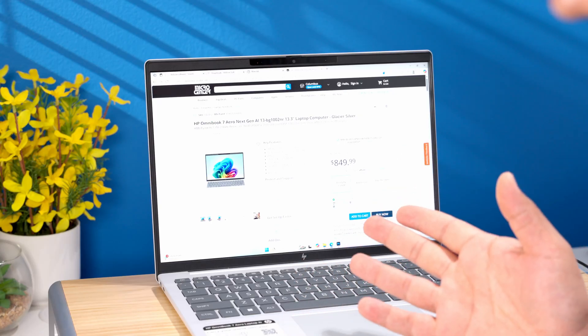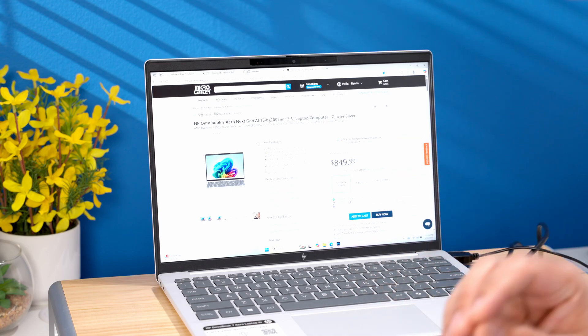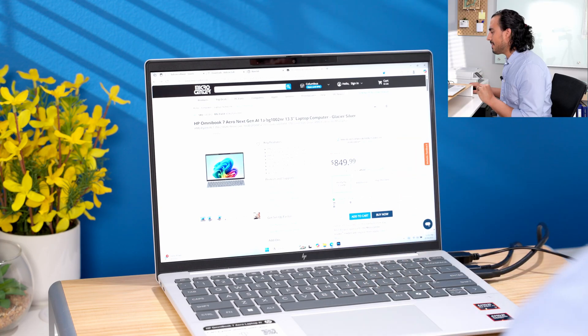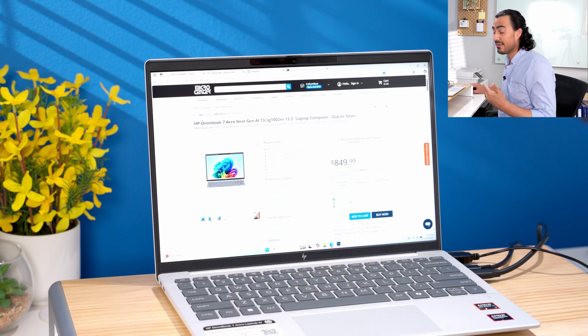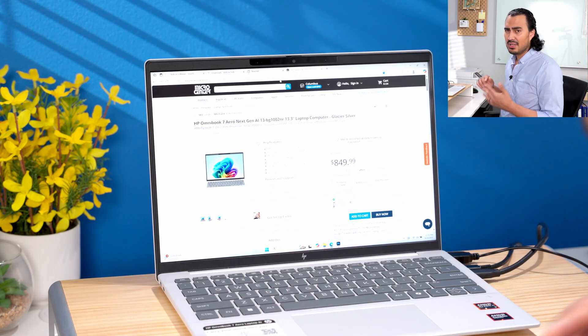So let's get hands-on with the HP Omnibook 7 Aero. I have the webpage up here on microcenter.com, so always check microcenter.com for the best current deals. This is powered by the AMD AI7 350 processor, and it also has those AMD Radeon 860M integrated graphics. You have 8 cores and 16 threads — there's some pretty decent power here.